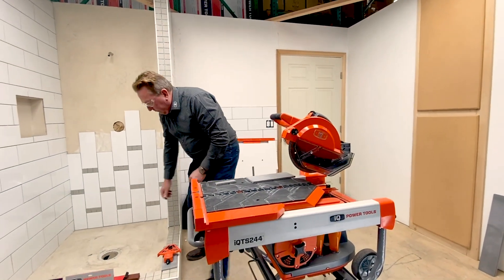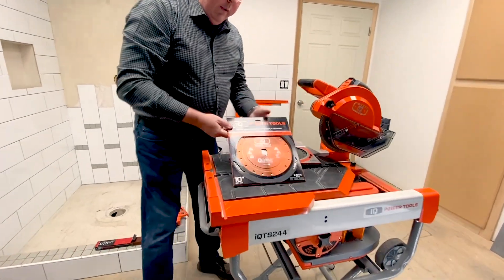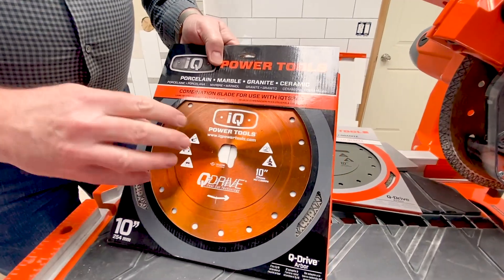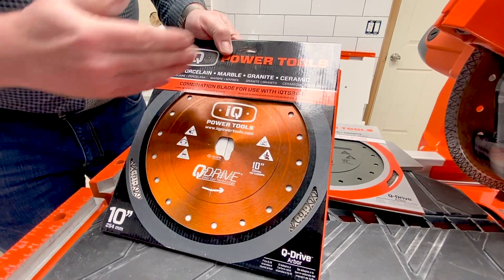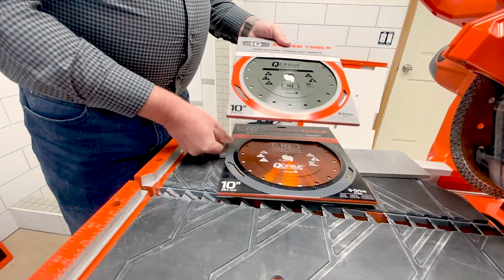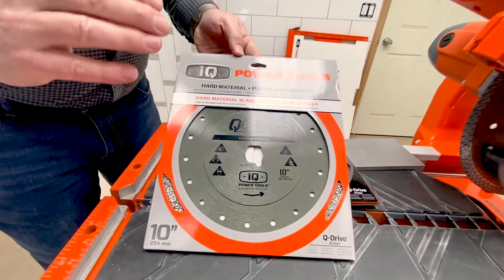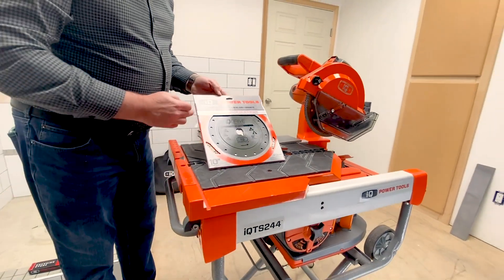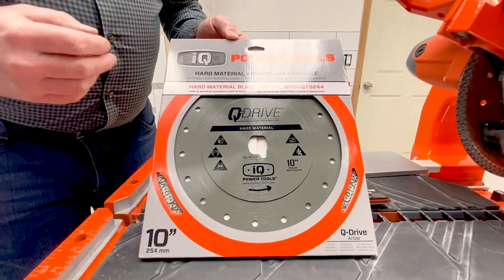The machine comes with two different blades. This is the combination blade — you can see it has our Q Arbor here. We call this the combo blade, and it will cut most of your materials. If you have a job where you know you're going to be cutting granite or some really hard porcelain and it's a big job, we do recommend you get the hard material blade. It's just better for your really hard materials.